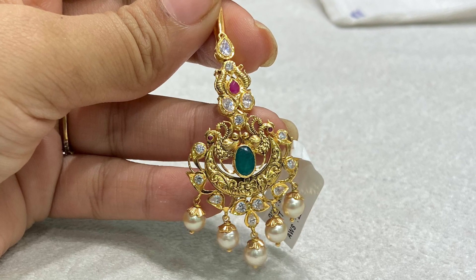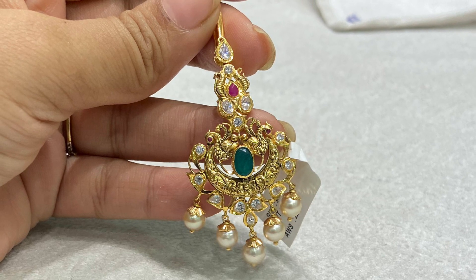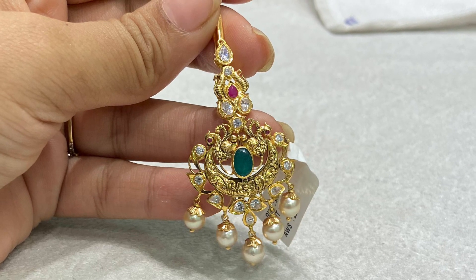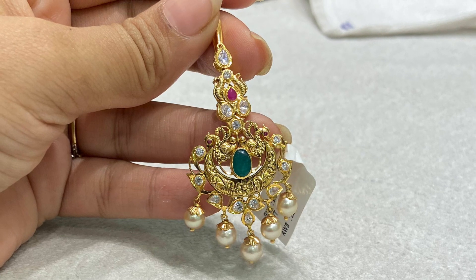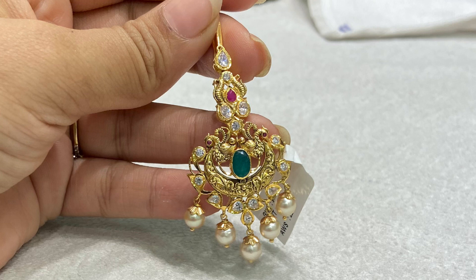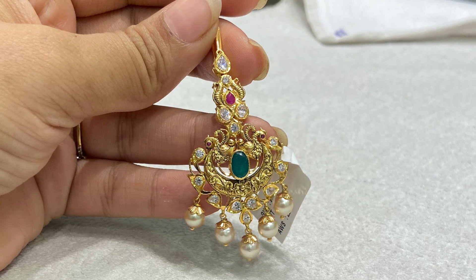This one is a full-size piece. I also have a flower type design. This is also ready to show. Coming to weight, it is 8 grams. This is the style.